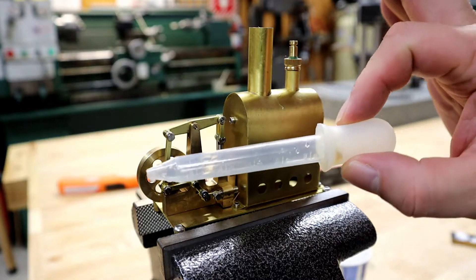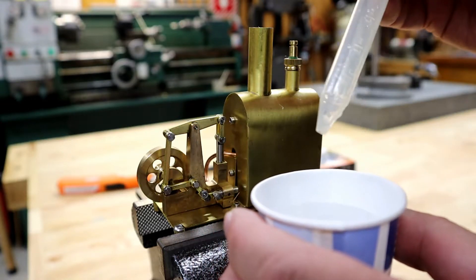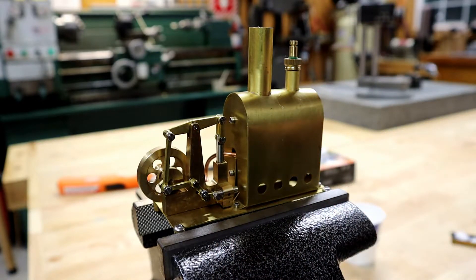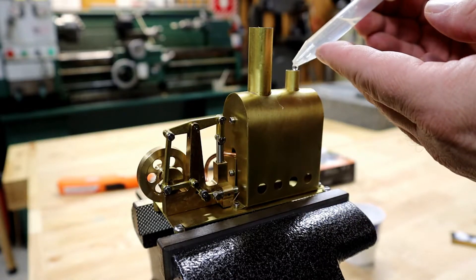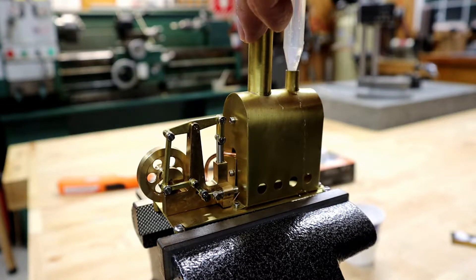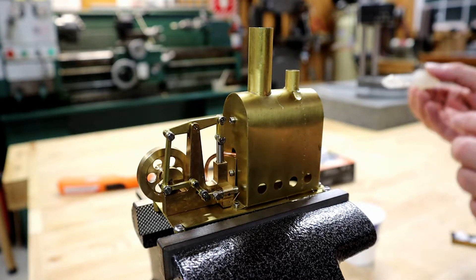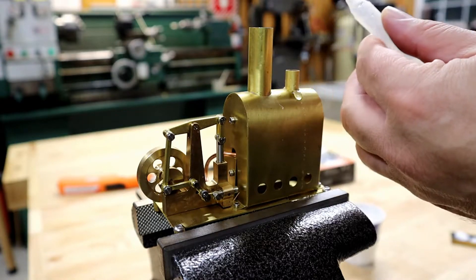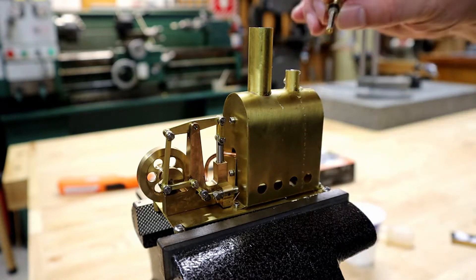The next thing we need to do is put some water in the boiler. It did come with this little syringe. I've got a little Dixie cup full of water — let's pull some water up in the tube. The filler cap is also the pressure valve, so we'll take that out and start putting some water in. I think it's important that you do have enough water in the boiler — if there's not enough, it would probably cause some problems. I actually think I may have too much, but let's see what happens when I try to put the cap back in.